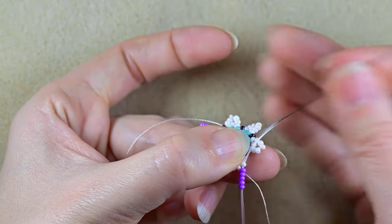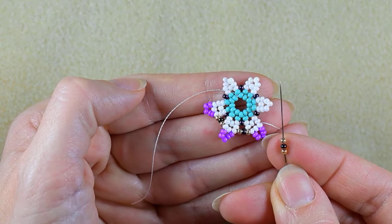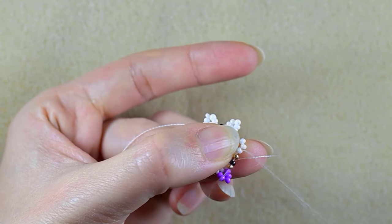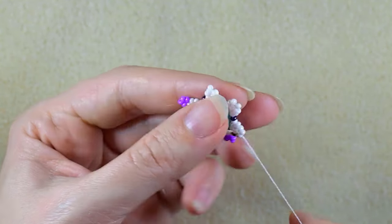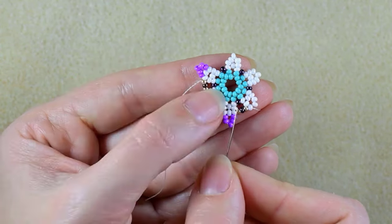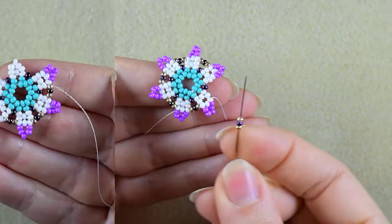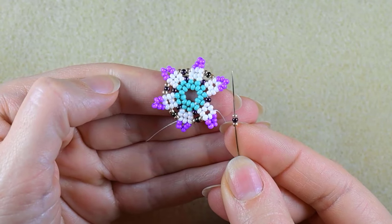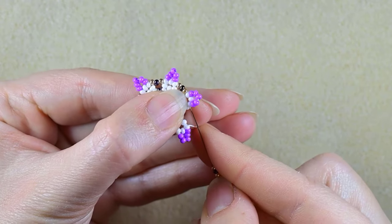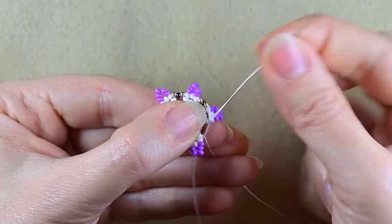I will continue — golden, iris, golden and five purple — until the end of this row. If you forget how I'm doing it, just rewind the video and see this part and repeat it. Here I am where I'm adding my last golden, iris, golden.